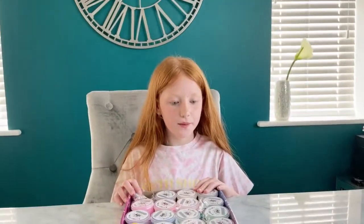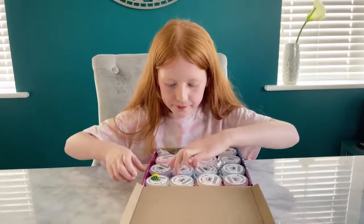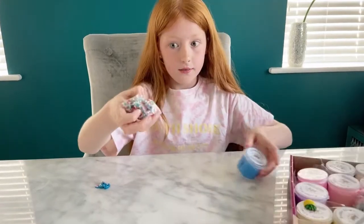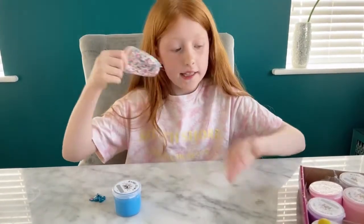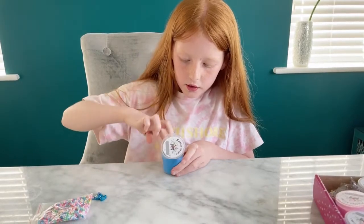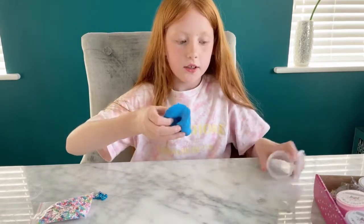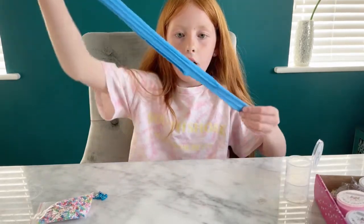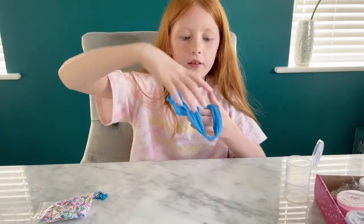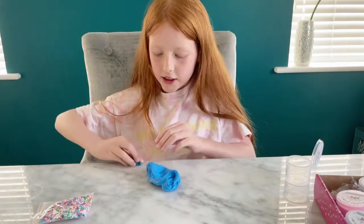Arlo, which one should I open? Open the Stitch one! Okay, okay, blue slime — there's also these if I want to add them. This is just really good, just look. This is so good, and we've got a little Stitch charm.